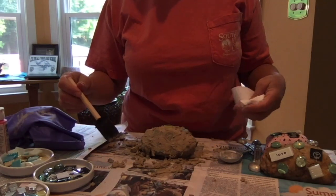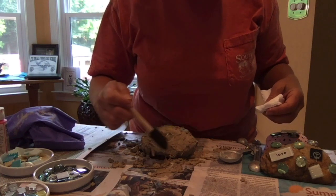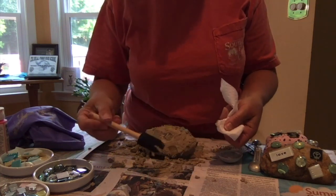After you finish pressing the grout into all the spaces, you're going to wipe off the tiles using either a paper towel or a sponge.